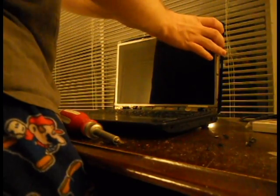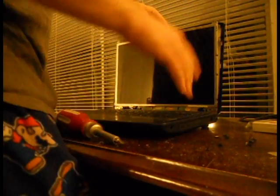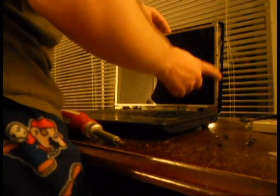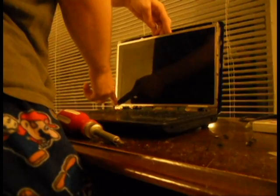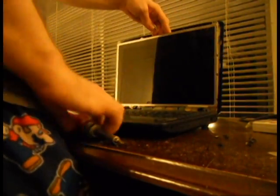What you want to do is move the screen apart from the back plate. There are eight screws on either side of the screen itself, and you want to unscrew those eight screws from the bracket that holds the monitor in place.